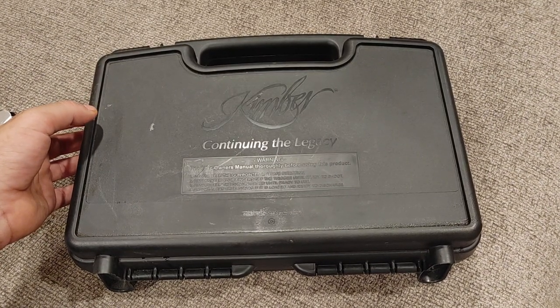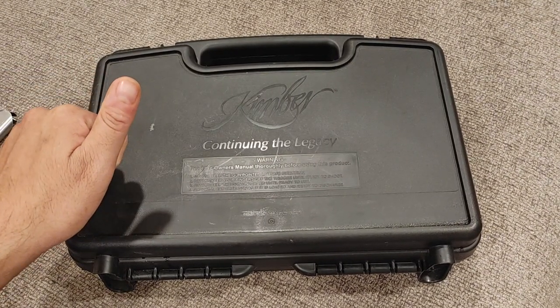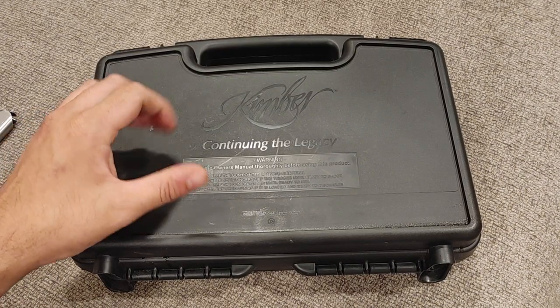Hey guys, Joe here. This is the last time I'm going to try to film this, so bear with me as we try to run through this in one shot.